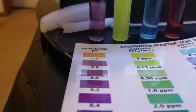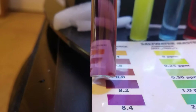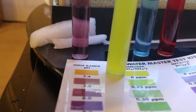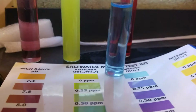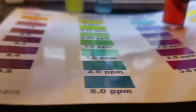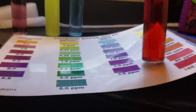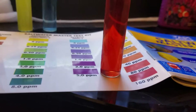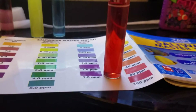The pH looks to be the same as yesterday, probably about 8.0 to 8.2. Ammonia appears to be zero, nitrite appears to be zero. But the one major difference before and after is that we had zero nitrates yesterday.